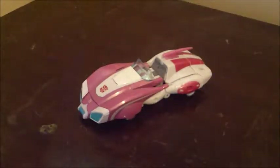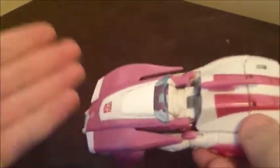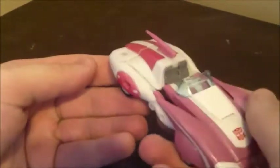Hey everybody, NeryTransformed here again, and today I'm continuing my Transformers Platinum Edition Autobot Heroes set reviews with the deluxe class RC of the set. This RC is the same as the Generations RC that came out, and unfortunately I do not have the original Generations RC nor the Legends Deluxe one, so I do not have a comparison. I will be going over the full transformation in this video since I have not reviewed this figure before.